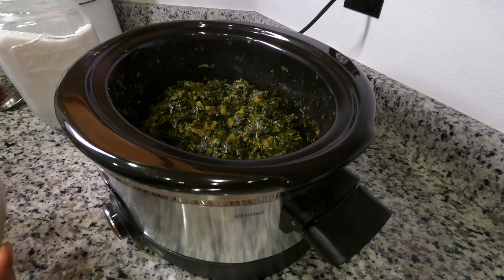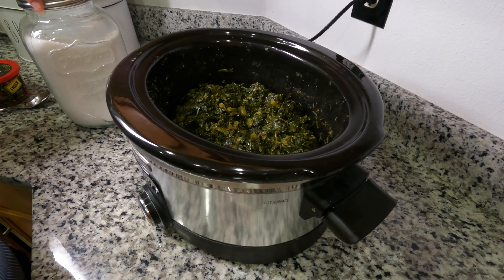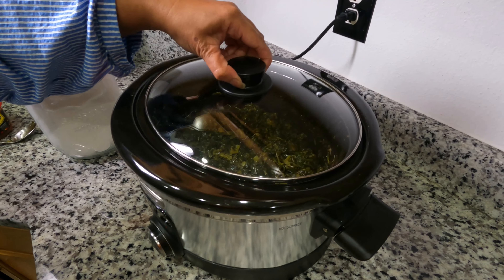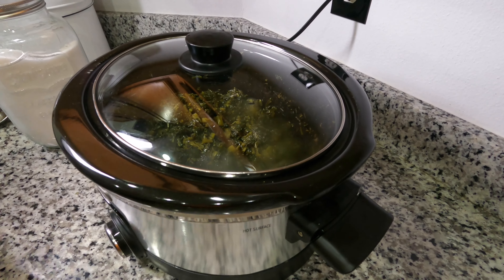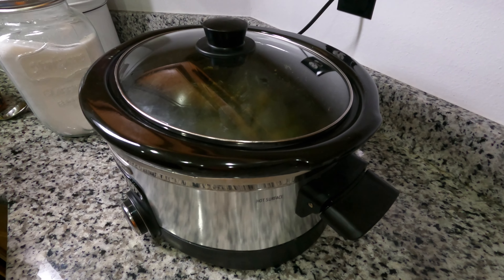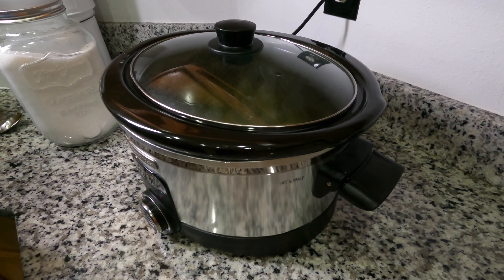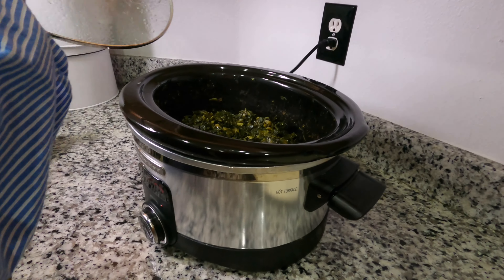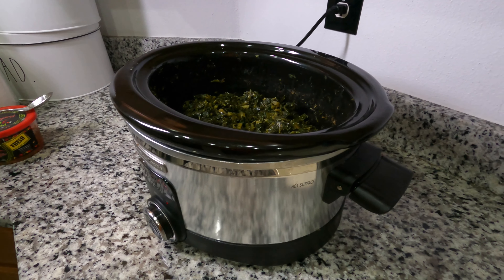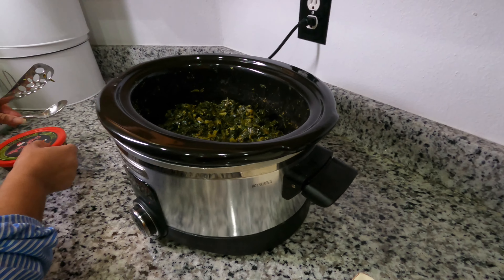Go ahead and let the sugar sit for a few minutes. Don't be afraid to taste it — see what it tastes like and see if you need to add or take away something. Voilà, it's ready. I think it's about time to plate it.